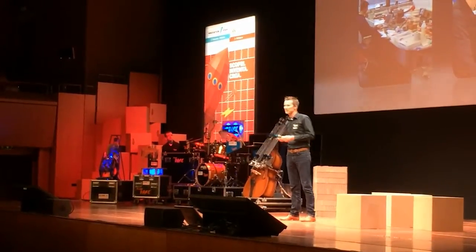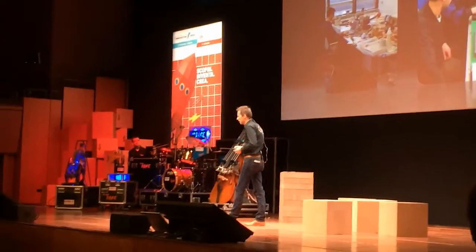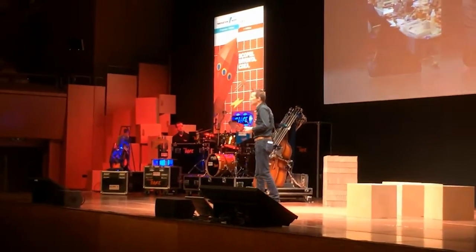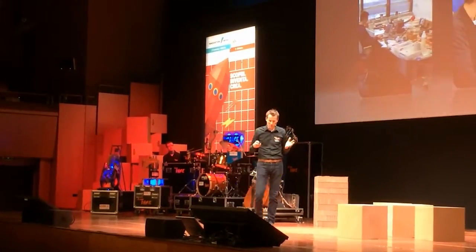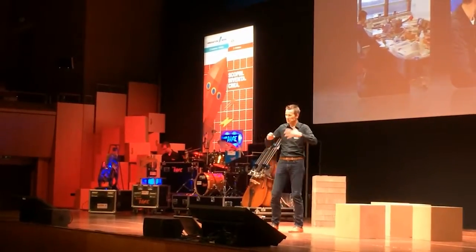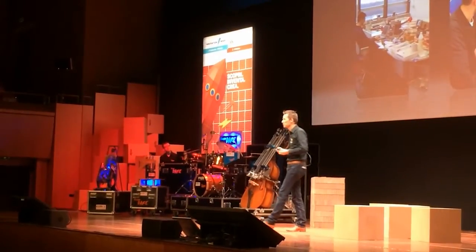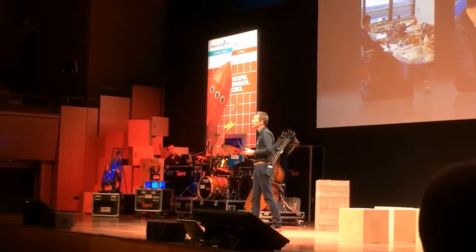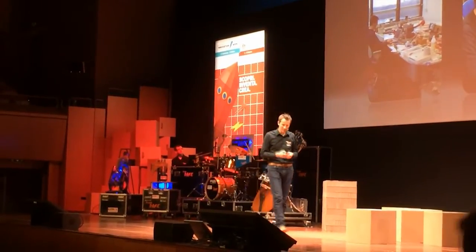We started making robots for all kinds of different purposes. We played a lot of robot games — like playing golf with robots, we did robot wars. But all these years of making robots, I also learned that being able to make music was sort of a dream I still wanted to realize.